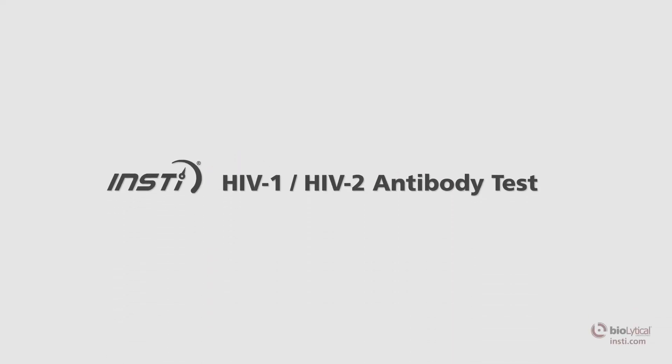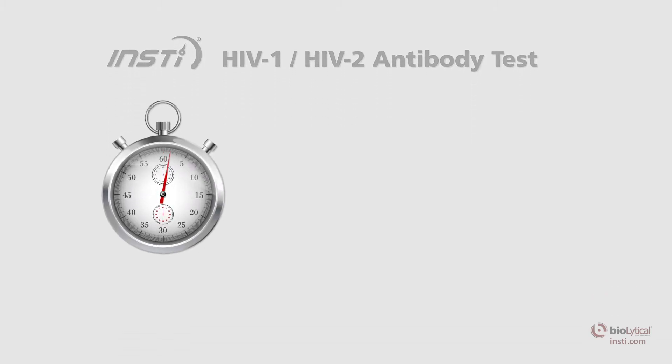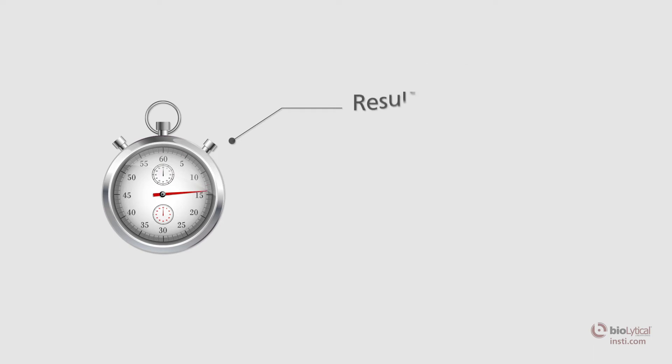The INSTE HIV-1 HIV-2 antibody test is the world's fastest HIV test, producing results in as little as 60 seconds.